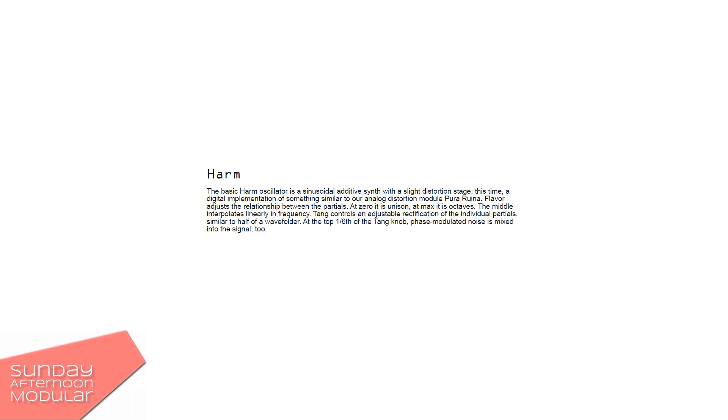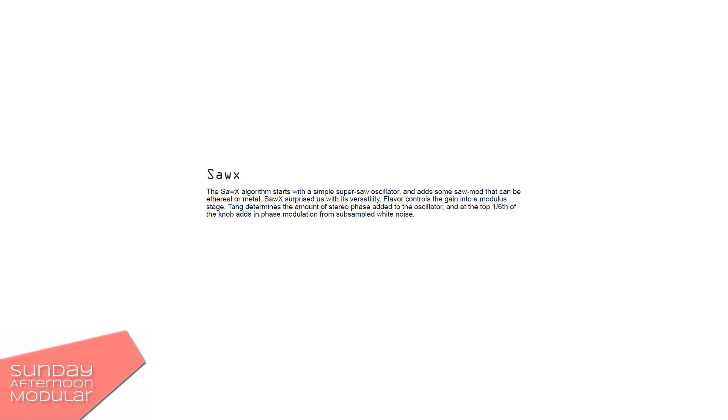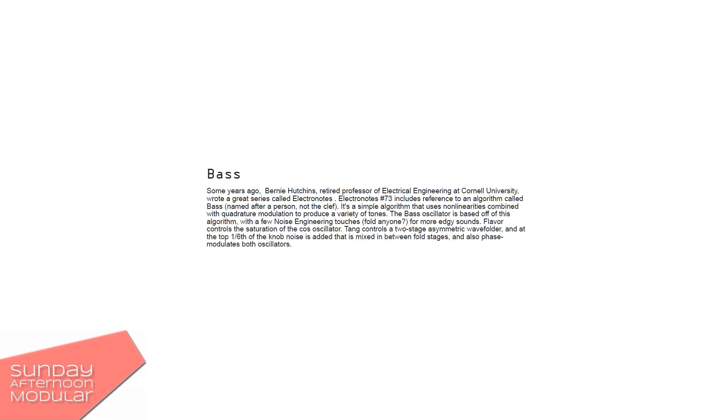HARM is a sinusoidal additive synth with a slight distortion. The SAW X algorithm is a super saw oscillator. For the BASE algorithm, let me read what it says in the Wirt Etrelegio manual. Some years ago, Bernie Hutchins, retired professor of electrical engineering at Cornell University, wrote a great series called Electronodes. Electronodes number 73 includes reference to an algorithm called BASE, named after a person, not the clef. It's a simple algorithm that uses non-linearities combined with quadrature modulation to produce a variety of tones.